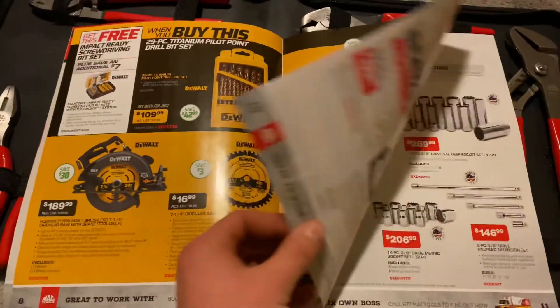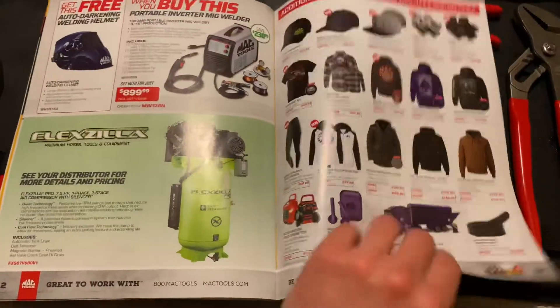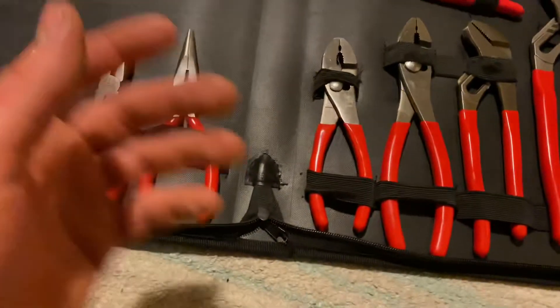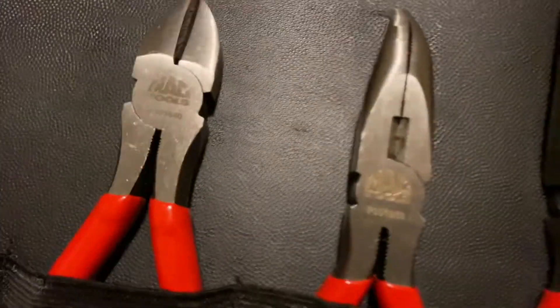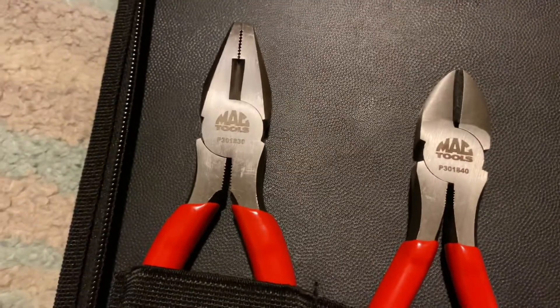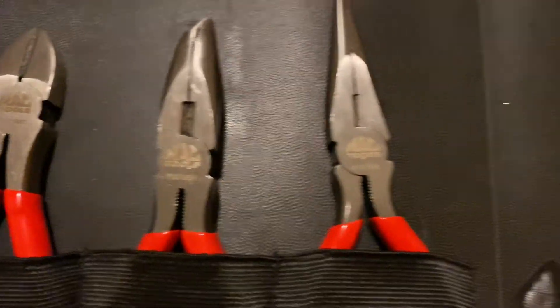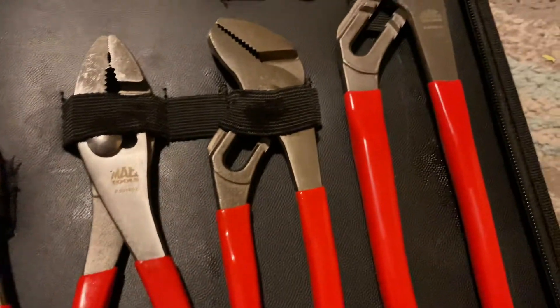Toolboxes, the walled stuff, some sockets, and some merchandise. But yeah, in case you're interested in MacTools pliers, there's a little thing so that you can actually kind of look at them. Maybe I'll do a review after I use them long term.